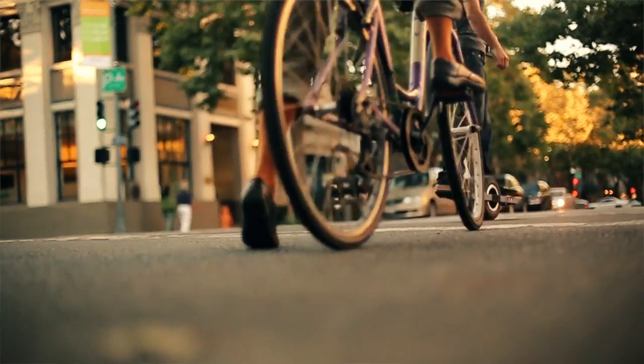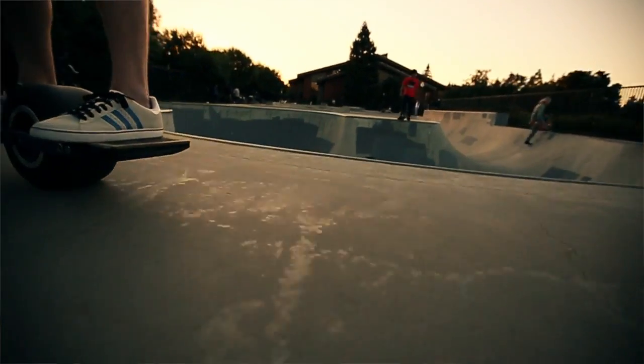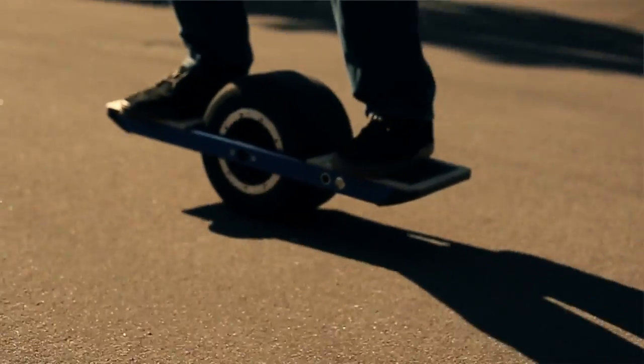With your backing, we'll pay for tooling costs and build the first ever Onewheel production room. Join us in revolutionizing the experience of riding.